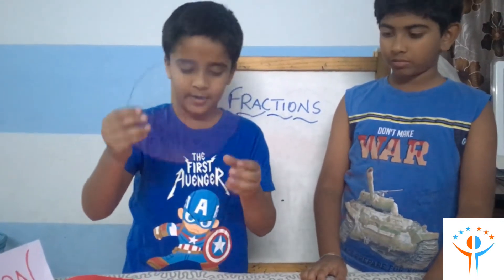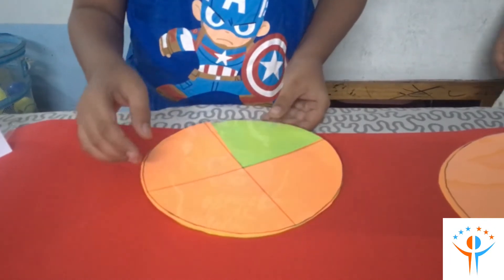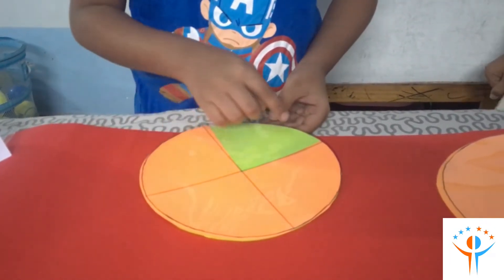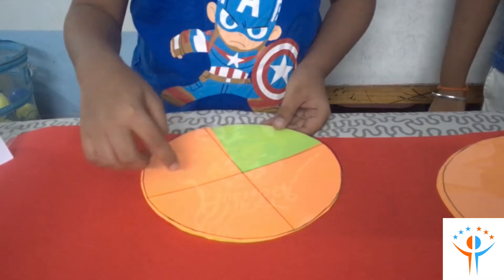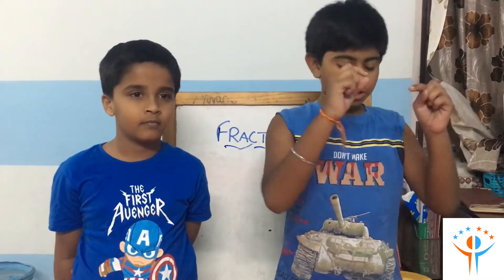I am taking this OHP sheet which is divided into 4 parts. Now I am putting it on this. So there are 4 parts and there is only one part which is in the green. So we call it as 1 by 4.